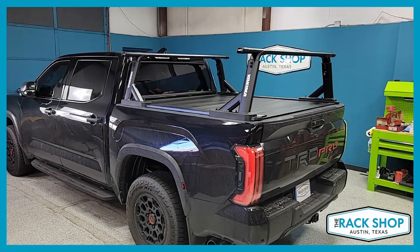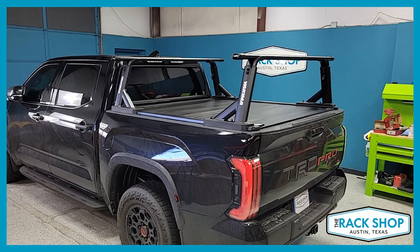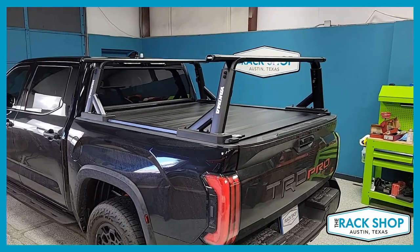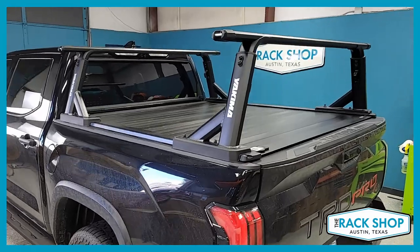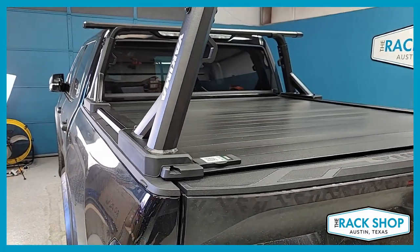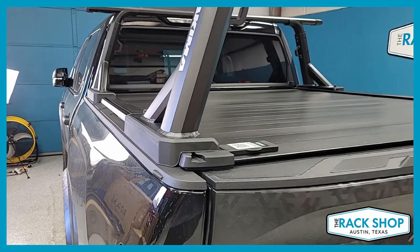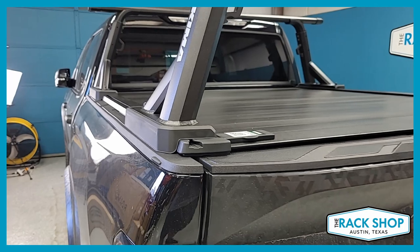The Rack Shop is proud to present this 2022 Toyota Tundra with the short box. We've just installed the Yakima Overhaul HD bed rack system with a tonneau kit. We've pre-installed the Retrax Pro XR bed cover — that's their aluminum cover, and the XR has accessory tracks which allow for attachment of different racks.